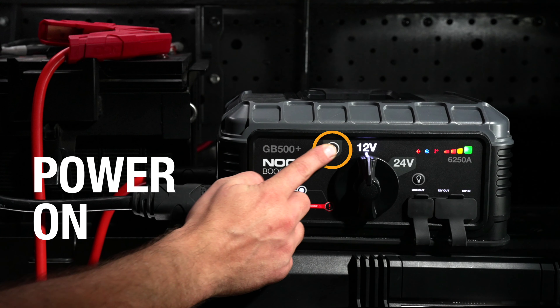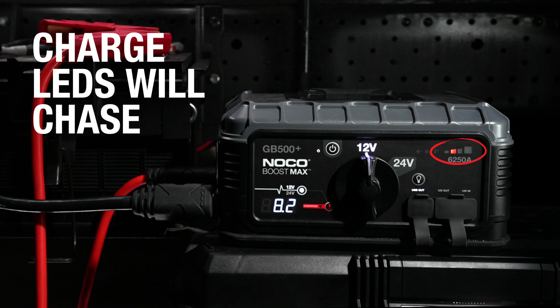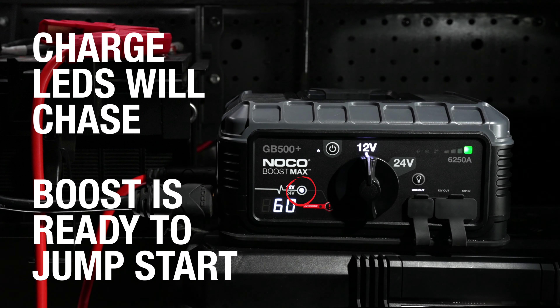Next, power on the unit. The charge LEDs will chase, and the boost LED will illuminate, indicating that Boost Max has detected the battery and is ready to jump-start.